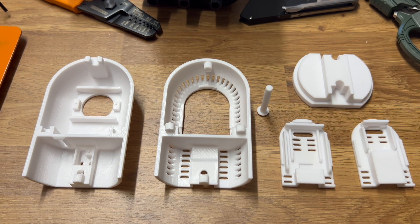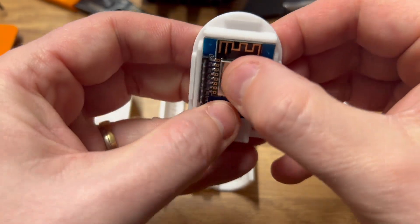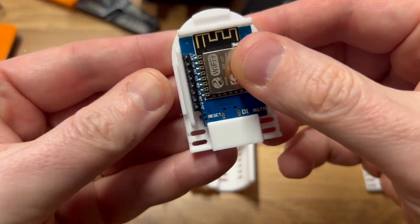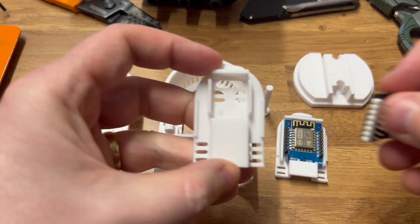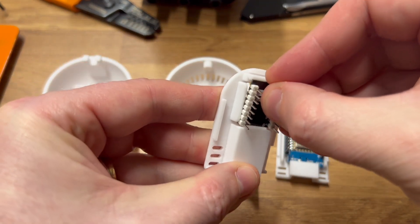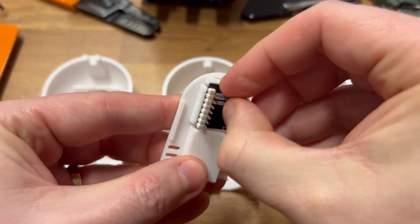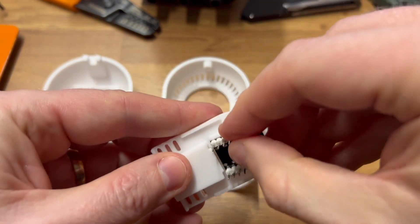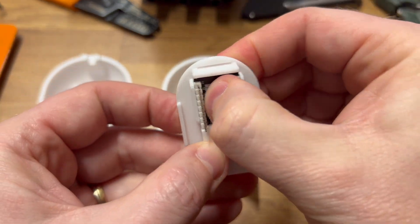I've designed this in a way that you don't need any mounting hardware like screws to install the ESP boards or the sensors. To demonstrate, the Wemos fits into its little carrier mount. I'm just clipping in the C3 Super Mini, which is a little bit tighter. It's difficult to do when you're trying to film at the same time. There you go, clips in.